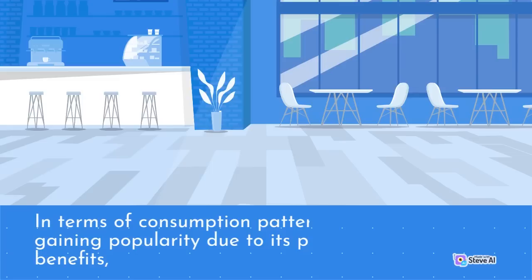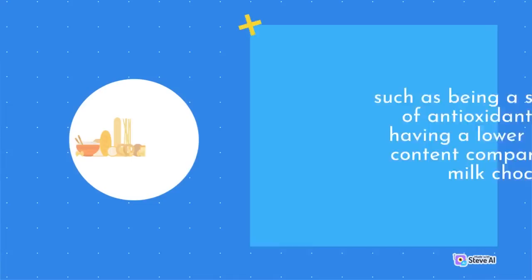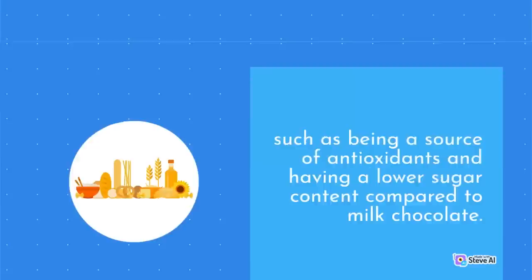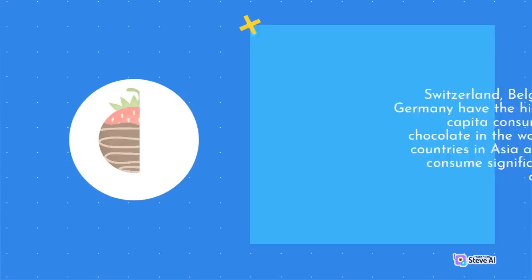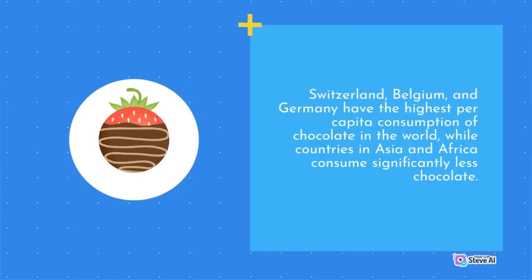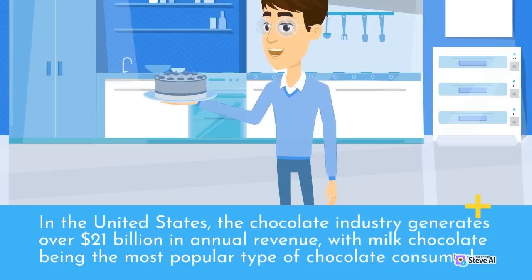Consumers are increasingly aware of the environmental and social impacts of their purchases, and companies are responding by implementing certification programs such as Fairtrade, Rainforest Alliance, and UTZ. In terms of consumption patterns, dark chocolate is gaining popularity due to its perceived health benefits, such as being a source of antioxidants and having a lower sugar content compared to milk chocolate. The premium chocolate segment is also growing, with consumers willing to pay more for high-quality, artisanal chocolate products. Chocolate consumption varies widely between countries: Switzerland, Belgium, and Germany have the highest per capita consumption, while countries in Asia and Africa consume significantly less.